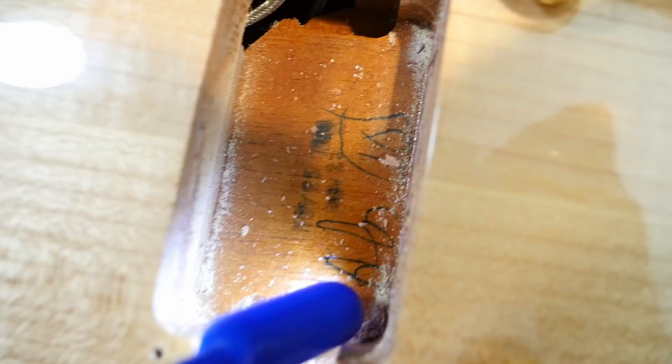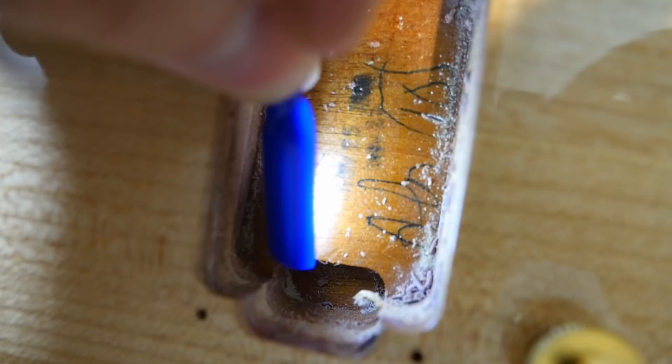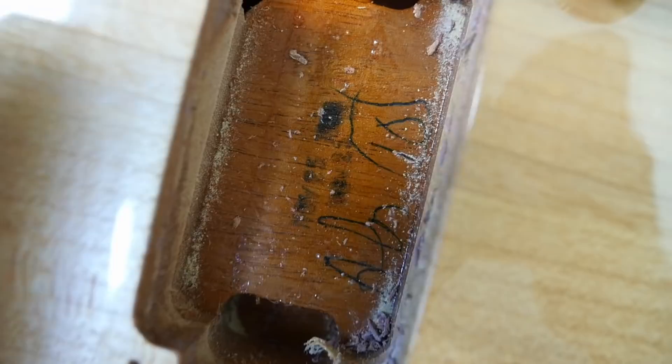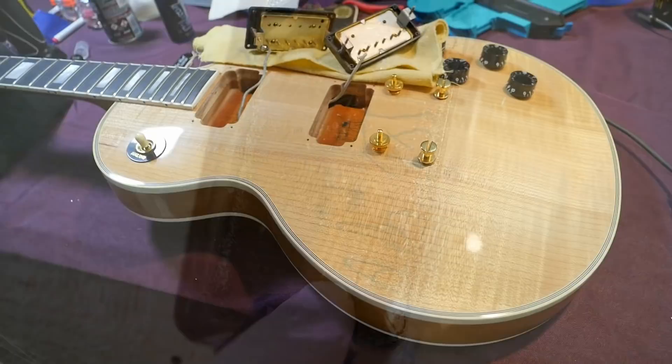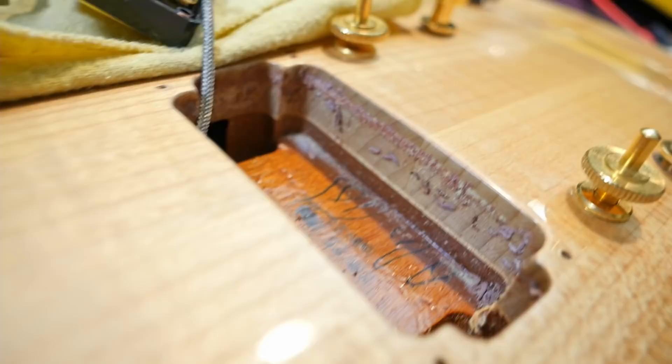There's something else in here — looks like maybe A-L-O and then something. If anybody recognizes that, please let me know. Sometimes you'll find things like Tom Murphy's signature in here, so that could be an employee mark related to the finish or the history of this model. You can also see all that vintage buffing compound still in there, along with that beautiful two-piece maple top.